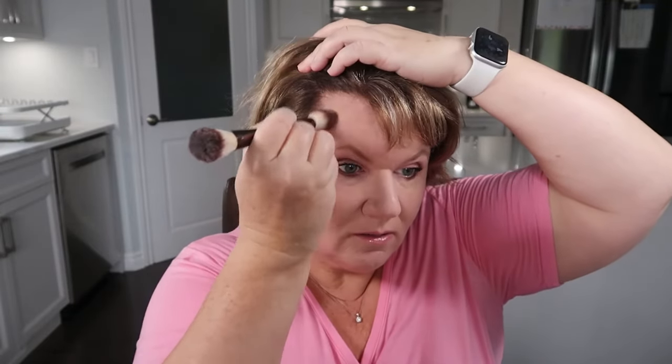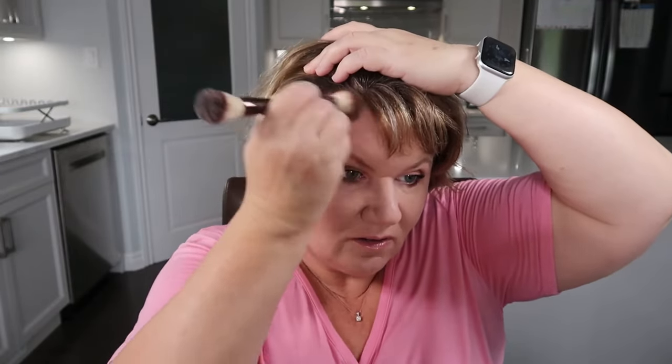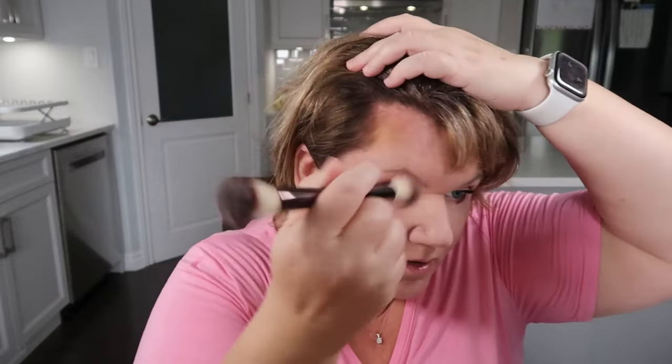I'm going to do half my face to show you the contour side and then we'll compare the two sides. You can also contour your temples — I don't usually do it because my hair is always down over my forehead, but if you were to, you would just put some right in the hairline and buff it in.